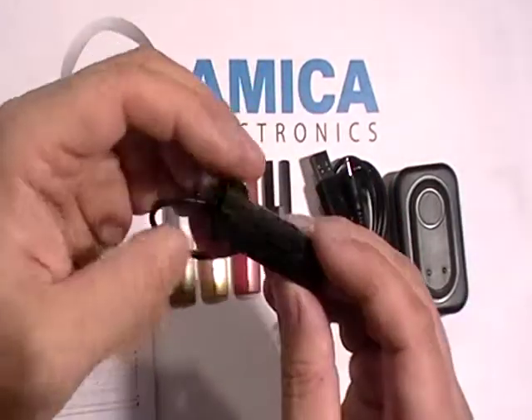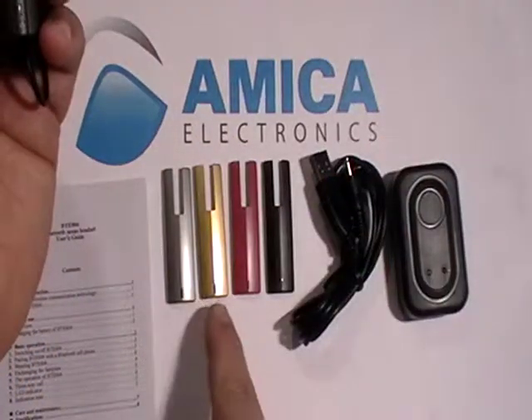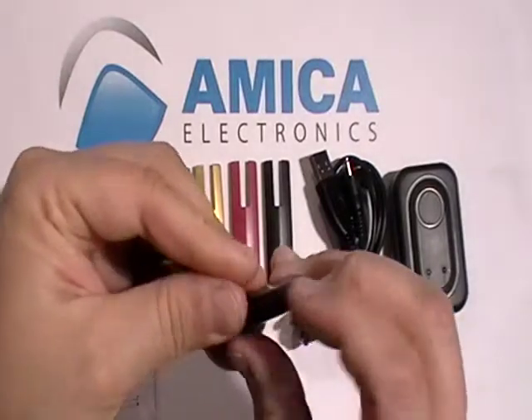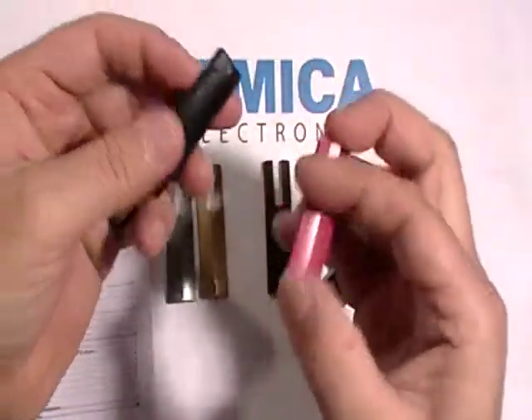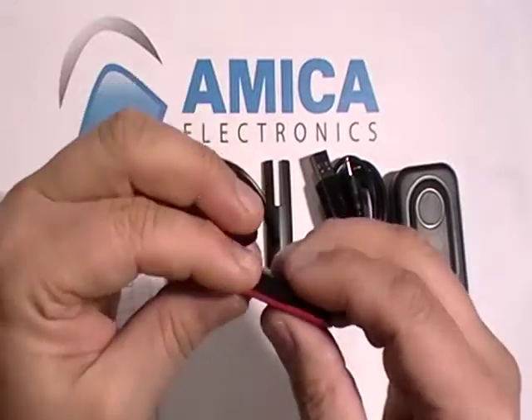Now this lightweight Bluetooth has an interchangeable plate. Here are the plates — we have silver, gold, red, and black. I'm going to take off the black plate here. You just reach on the bottom of it, pull it off, and it comes off. Then you simply grab another one — let's grab the red one, hold it down, put it in place, and press carefully. It's on.